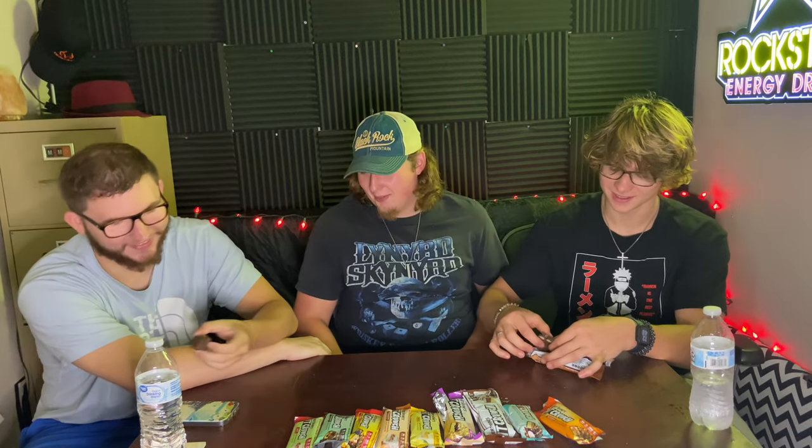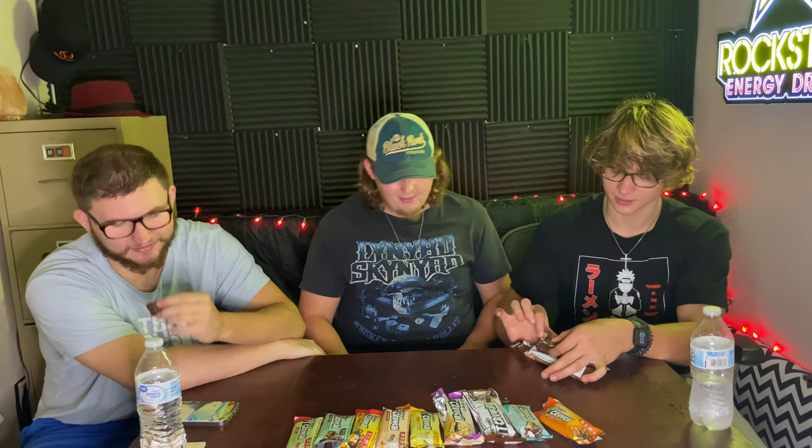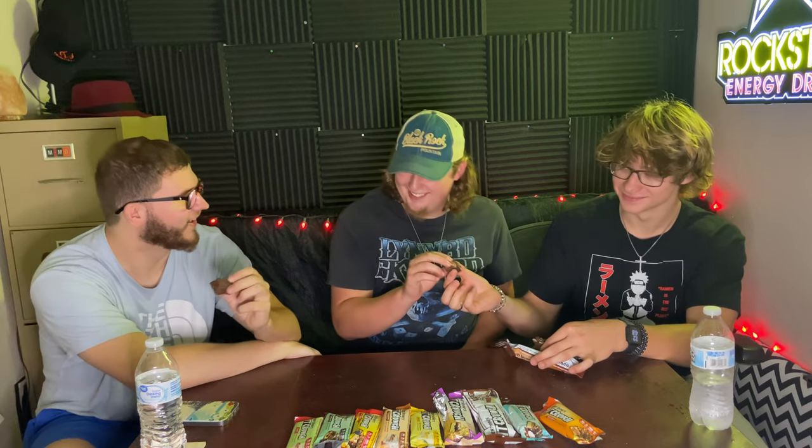Last but most certainly not least, is chocolate chip cookie dough — a big one to end it all. It just smells like chocolate. That's pretty good. I'm going to give it a 6. Yeah, I'm going to give it a 6. I'll give it a 4. So that's a 16, which puts chocolate chip cookie dough in between cinnamon twist and lemon cake.